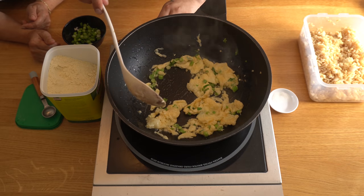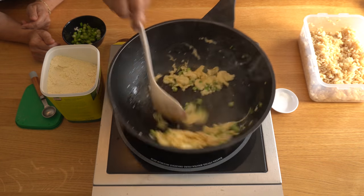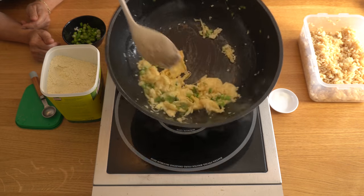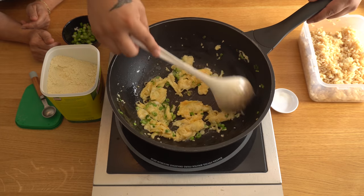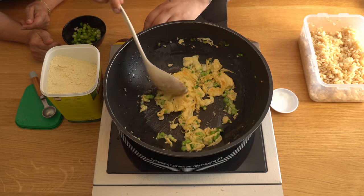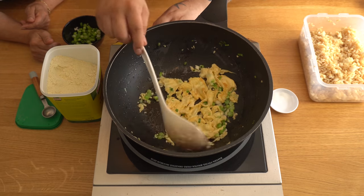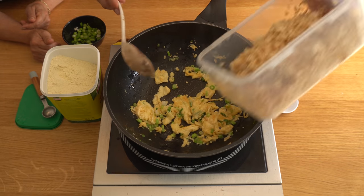Turn the temperature down a little to stop the garlic from burning. You want a lovely, mild, aromatic flavour of garlic going through this, not a strong one. High heat is going to burn it — classic mistake people make, and it's so easily avoidable. When you can start smelling the garlic it means it's done. If you can see brown on the garlic, put your rice in straight away, because it's going to catch and become bitter. So in goes your rice.